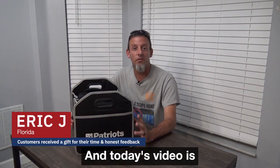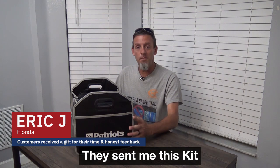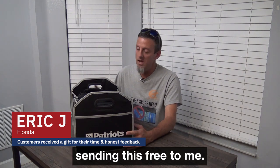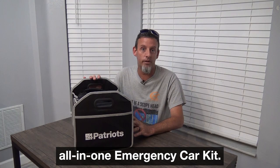Hey everyone, welcome back. Today's video is sponsored by 4Patriots.com. They sent me this kit and wanted me to check it out in an honest review. Thank you 4Patriots.com for sending this free to me. Let's check out the Patriot Power All-In-One Emergency Car Kit.